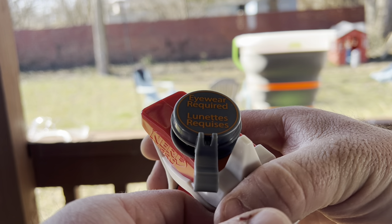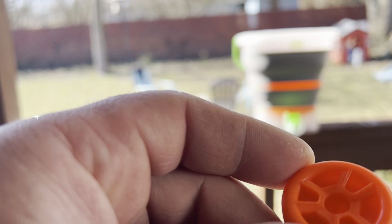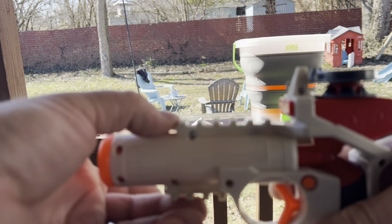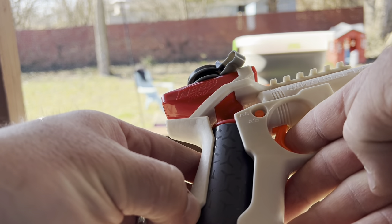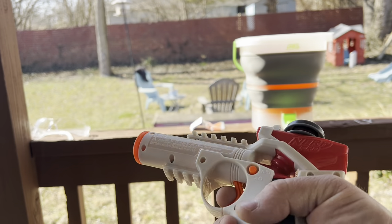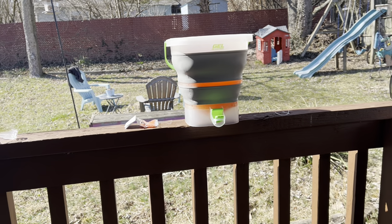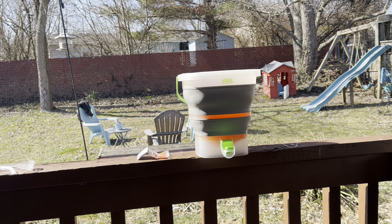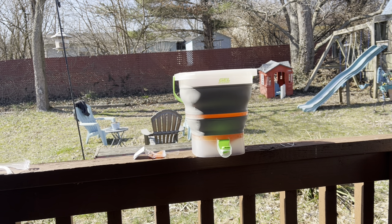A couple of little tactical rails — technically you could put something on there like a flashlight or a laser. Without further ado, let's go ahead and load this bad boy up. We'll shoot it a couple times, see how far we can shoot with it, and then we will do some FPS testing and give you my opinion on it.